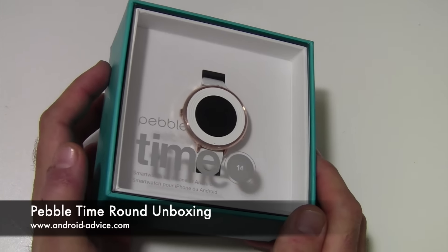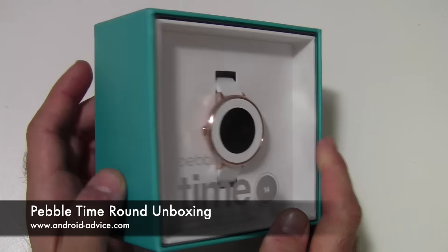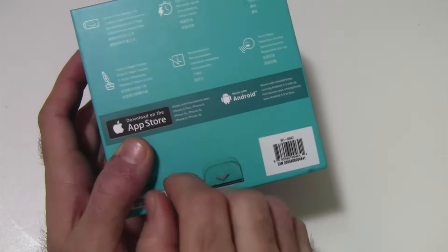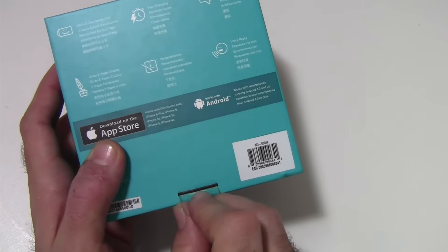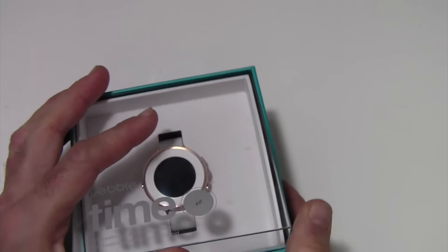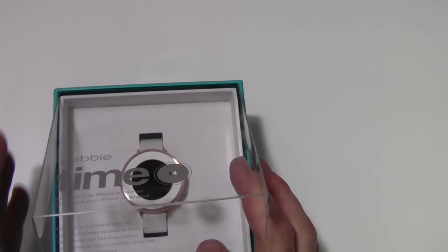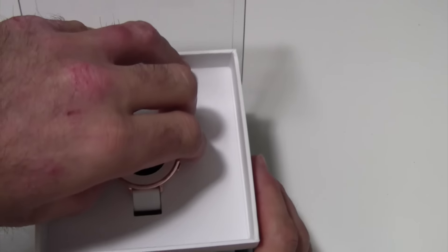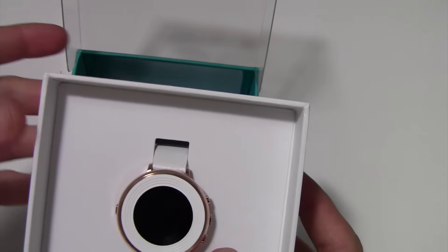When you first get it, it'll be in a big padded envelope in this box. The only thing I have done so far is I tore the plastic piece off of this tab so the tab can be bent down. And this is our first time actually looking at this watch as well, so it should be interesting. So we flip that up and I'm going to go ahead and pull the watch itself out.